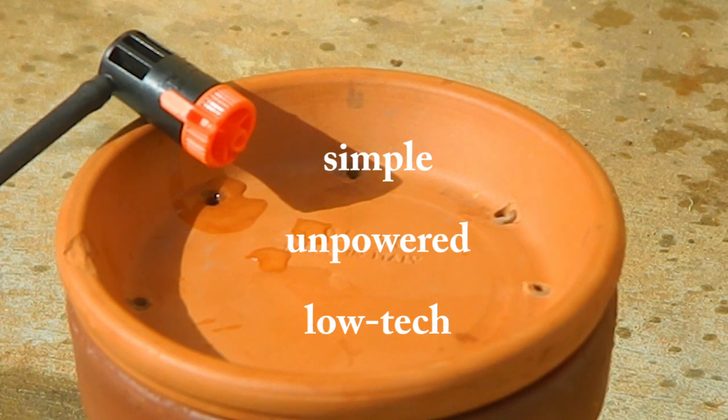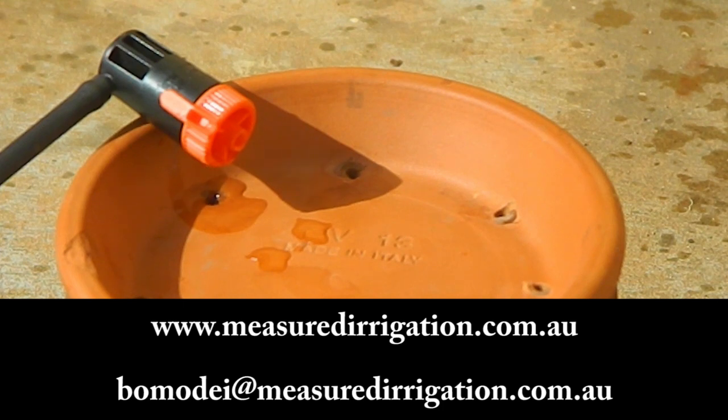It is very simple, unpowered and low-tech, and therefore fewer things can go wrong. This remarkable low-cost invention may enable poor smallholders in remote water scarce locations to grow higher valued crops cost effectively.